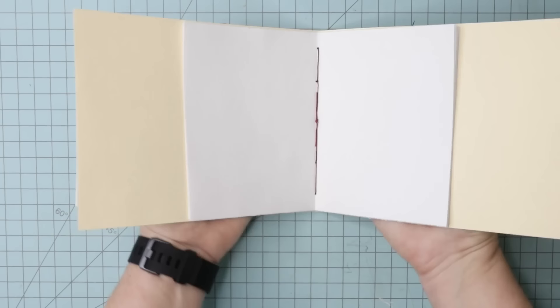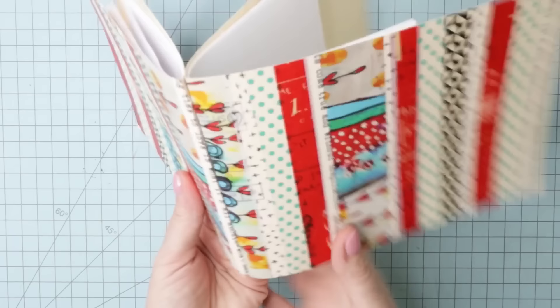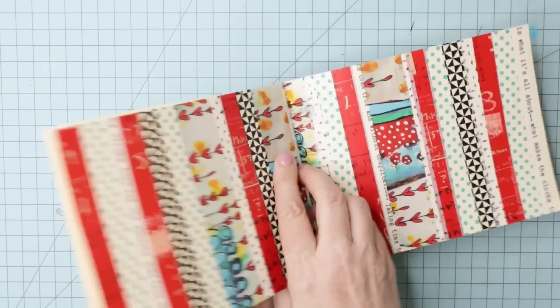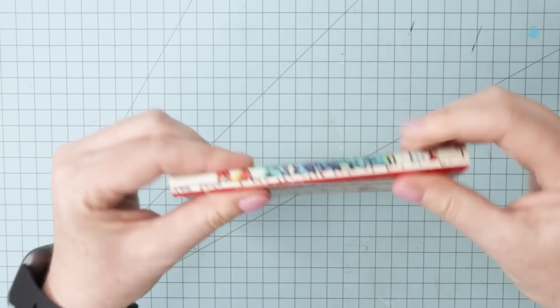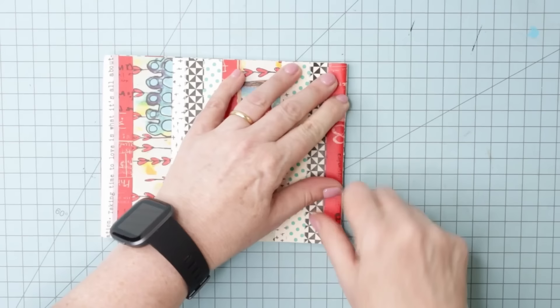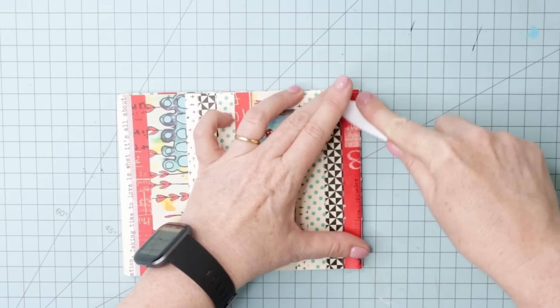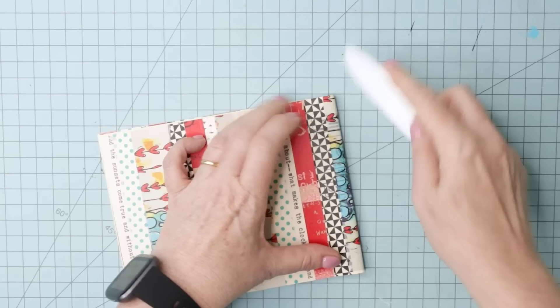Now we can remove those clips and open up our book. Bring the two covers together and flip over — you get to choose which is going to be your front cover. You've got two notebooks sewn together and you fold them over along this crease. The stitching is hidden inside and you can't see it on the outside. Press them down firmly. One cover here, one cover here, the signatures in between. Get your bone folder or credit card and push firmly along this edge to smooth it.